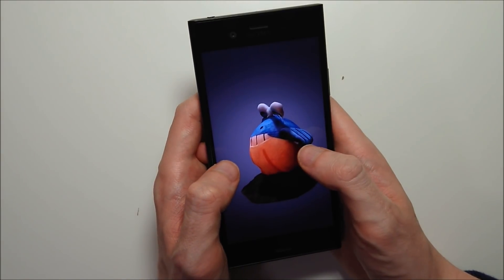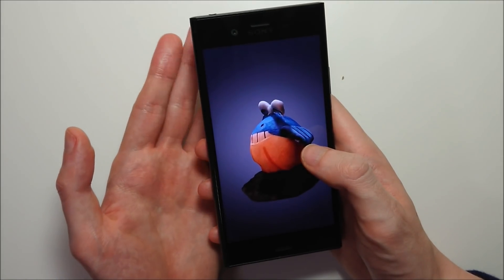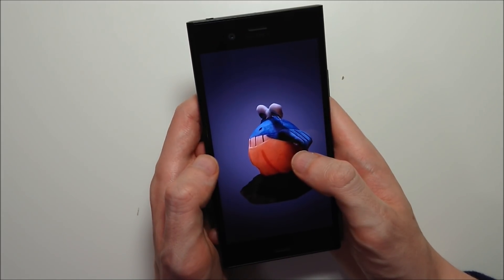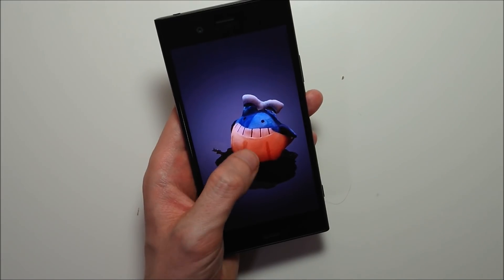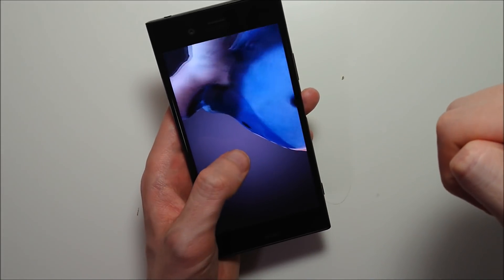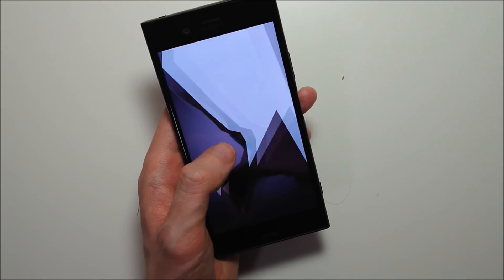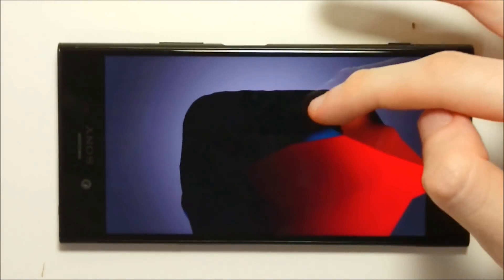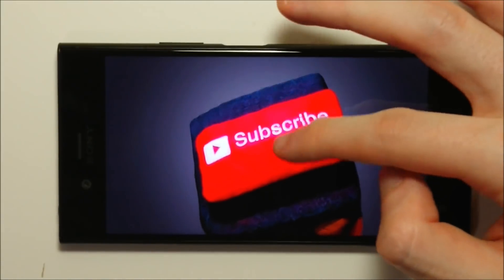Basically guys, it comes down to this: if you're able to have great lighting, if you have a nice table you can put stuff on, if you want to take the time to edit out the background stuff, the base of the table, things like that, then this does actually work very, very well. But it is pretty tough to get all those circumstances correct. So it will work, but I think for most people it's probably not worth the effort. I do want to give Sony a lot of credit for actually going through and doing this, because really not many other companies are doing this right now. I think Apple kind of started after Sony, but aside from that, this is pretty new territory. Overall, it's pretty impressive technology, but I do think it needs a lot more work in the future. Thanks for watching.